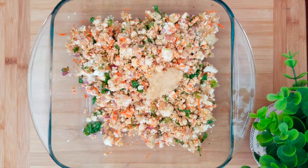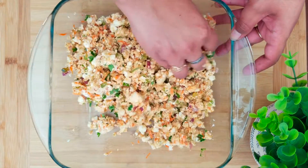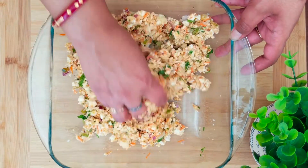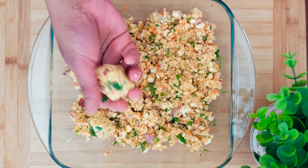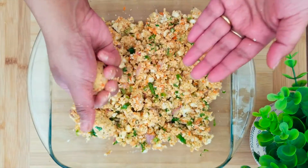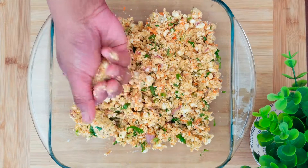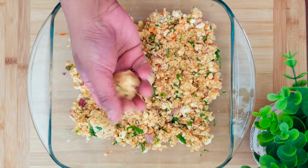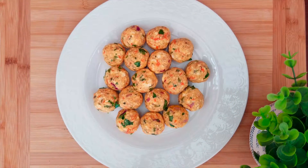Now add the ginger garlic paste to this mixture and mix well. Make small lemon-sized balls out of this paneer mixture and roll them between your palms. Repeat this process with the rest of the paneer mixture.